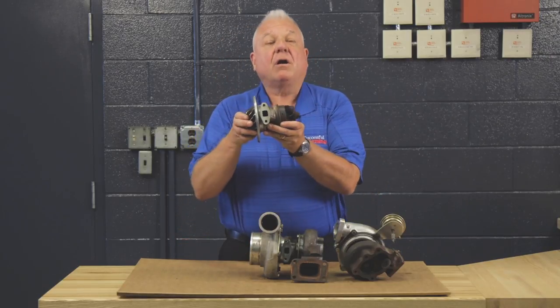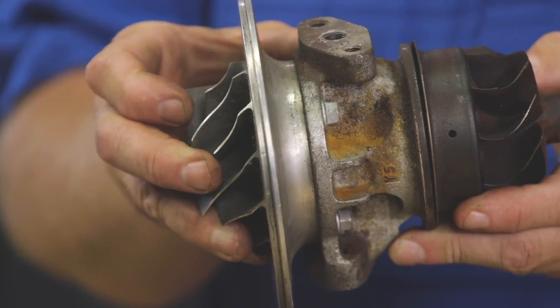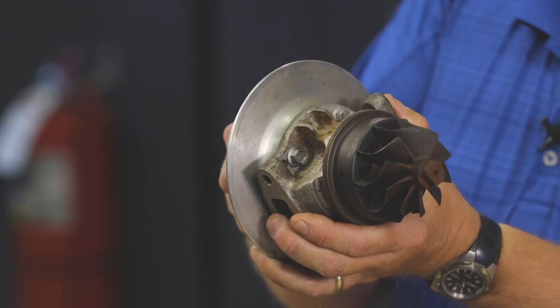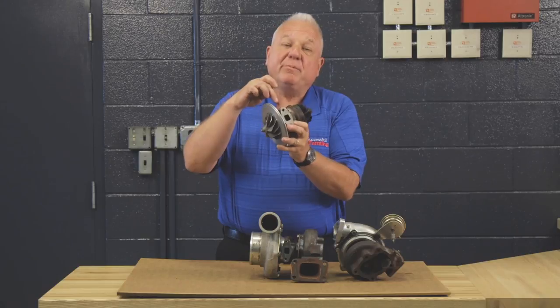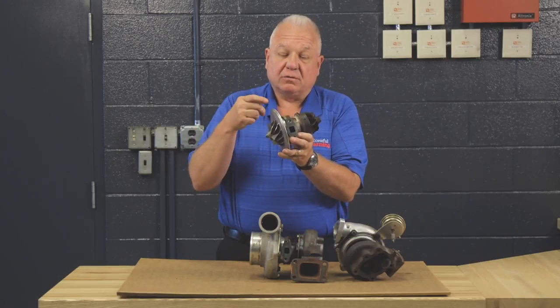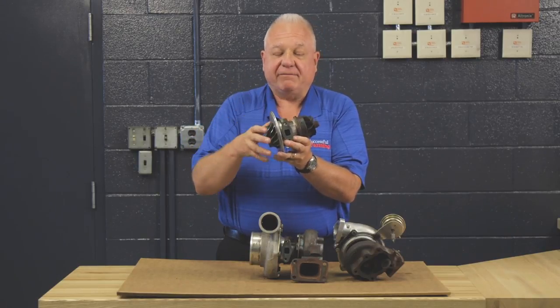This is called a cartridge, and this is the unit that has the turbine and the compressor wheel. Some of them will be liquid cooled, with engine coolant running through it, and it will always have an oil feed line.